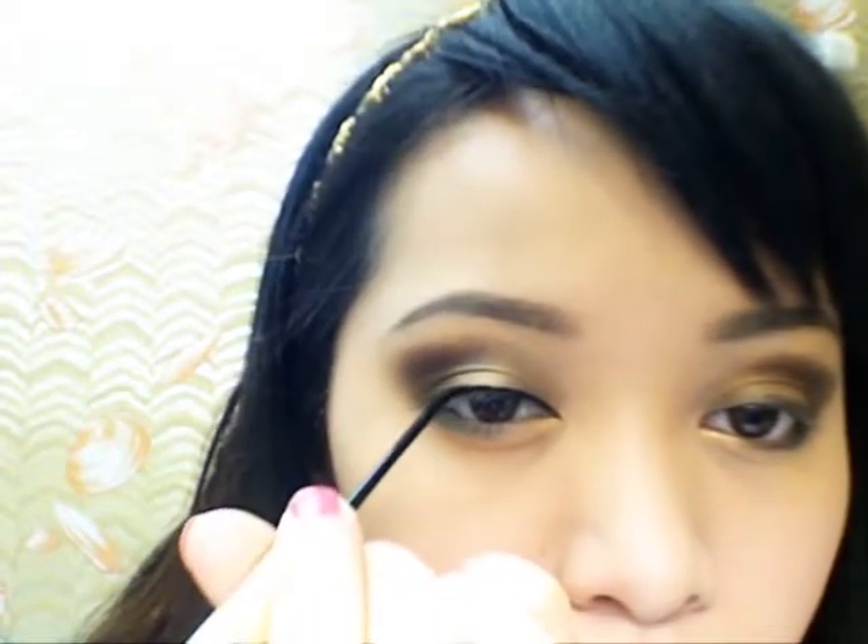Apply liquid eyeliner. It should be thinner around the inner corner of your eyes and thickest around the outer corner. The line weight is the most important part when applying eyeliner.